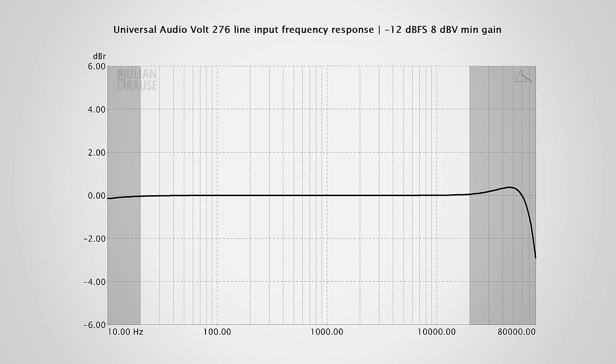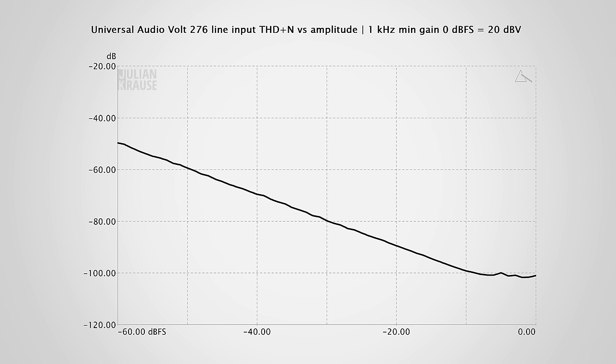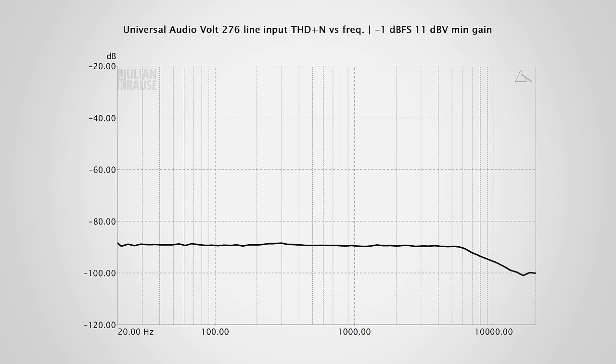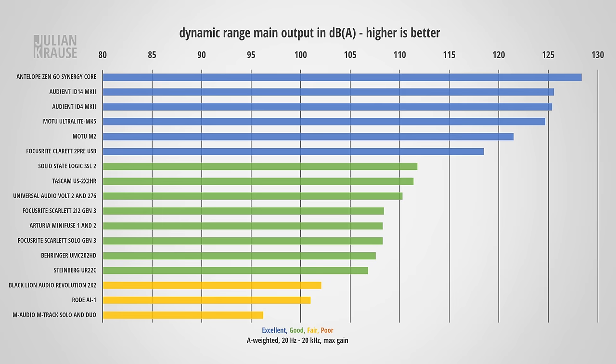I'll just flip through the graphs for the line level inputs, as their performance is virtually identical to the mic inputs. I will also keep the output side relatively short, because the audio performance of the Volt 276 is the same as the Volt 2. Like the Volt 2, the 276 has an exceptionally flat frequency response on the main output. It also shows inaudible amounts of distortion and a decent output level. The dynamic range of the 276's output also looks quite good.